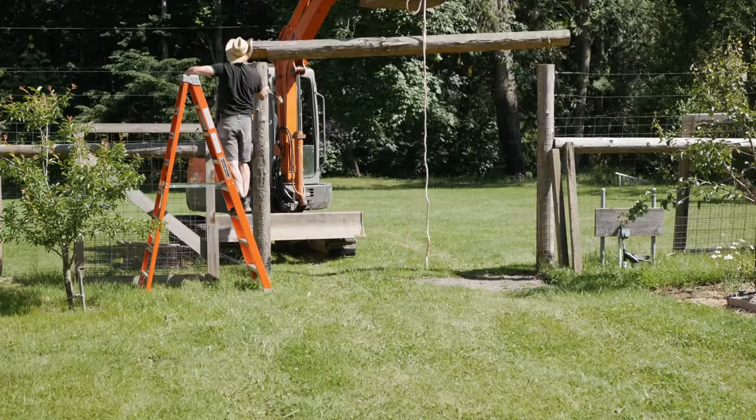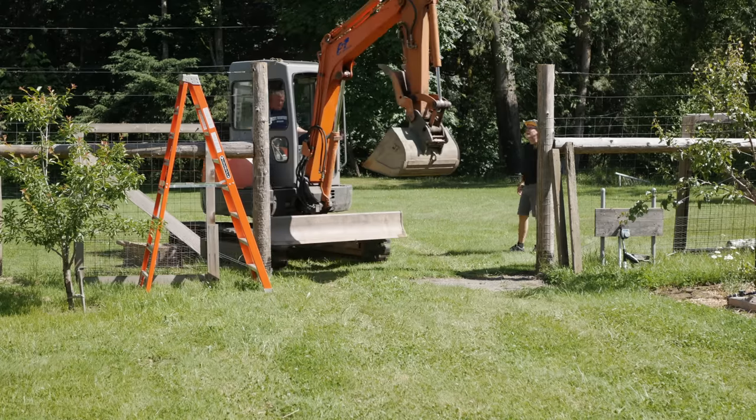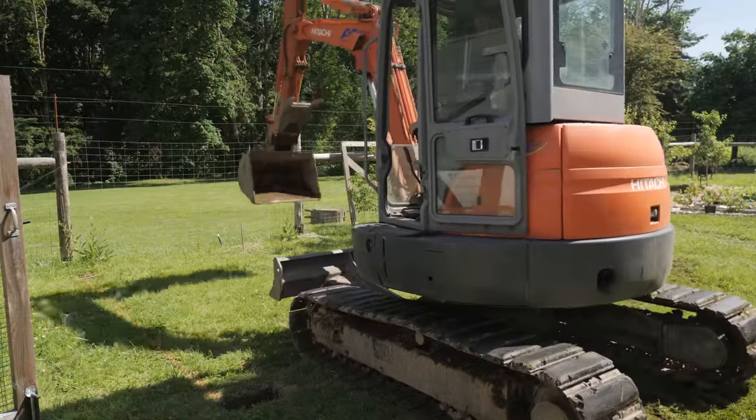This cedar rail sat on top of the post with a short length of rebar pinning it in place. It came free with a bit of hammer persuasion. I marked a rectangular section in the northwest corner of the garden.